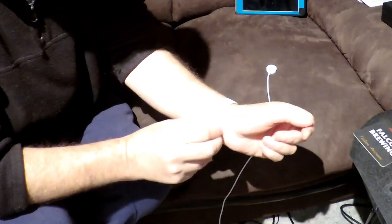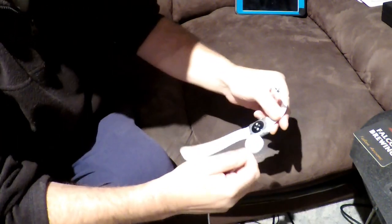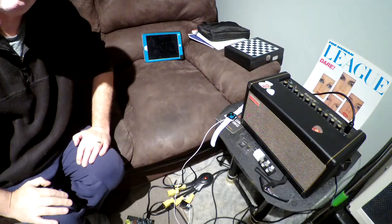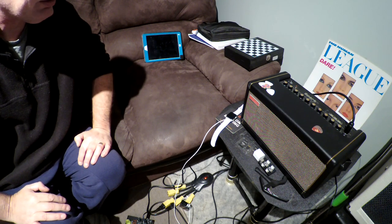If you're thinking of buying an Apple Watch, stick around to the end of the video where I'll share the results of this test. It's Saturday night — I'm going to plug it in, leave it to charge, put it on, and then we're going to see how long it lasts until it's completely dead.